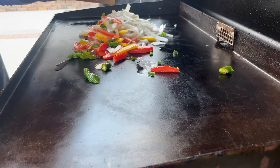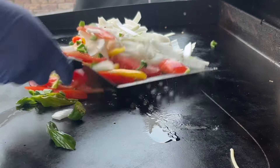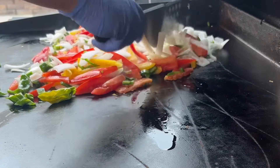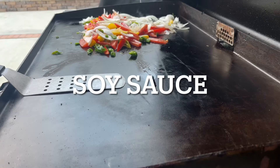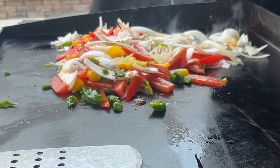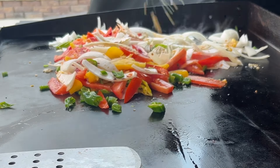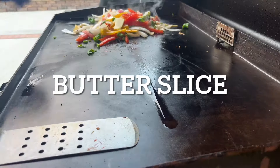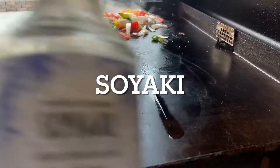Get your stir fry out and toss it onto the Blackstone. We're just going to toss and turn everything for about five minutes. Don't overcook the vegetables — that's a big deal, because towards the end of the cook they'll get soggy. Cook them about halfway. Start with some soy sauce to get some tanginess and color, then add some garlic — minced garlic works, or fresh if you want. Give it a toss, then add a small slice of butter.